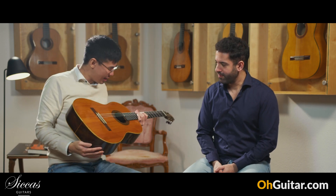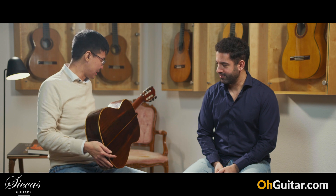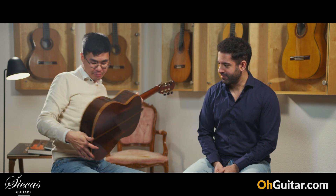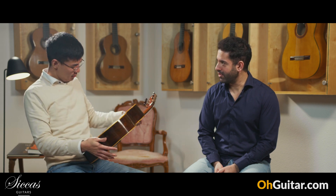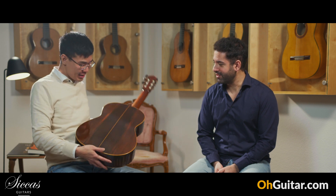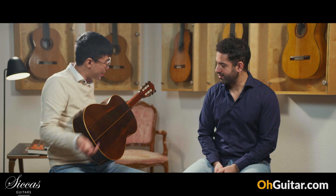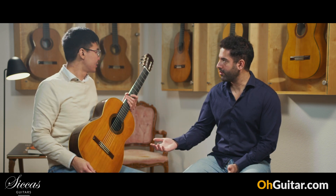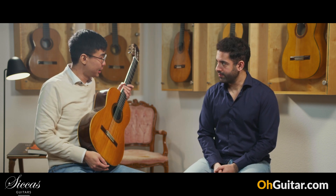This guitar is made in 1929 and it has Brazilian rosewood back and sides, of course. Amazing — a bit similar to nitschke wood, am I right? Yeah, with some gradation, exactly — bright, dark, bright. Yeah, exactly.